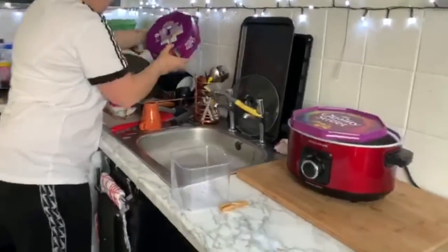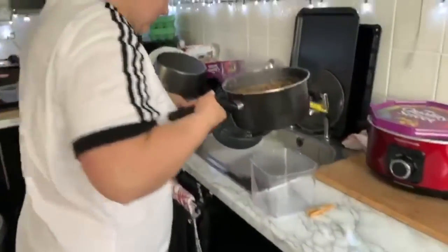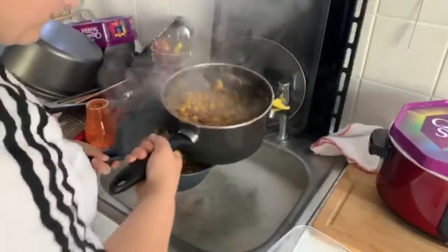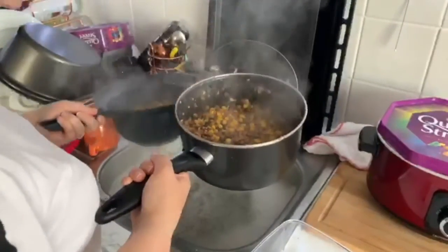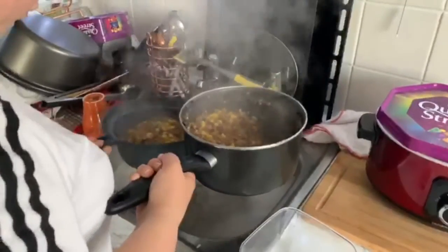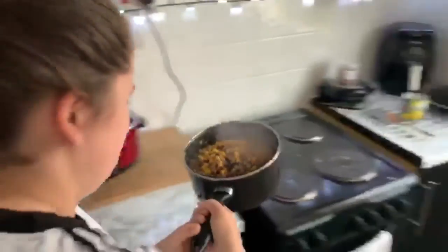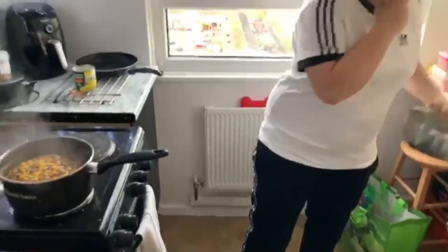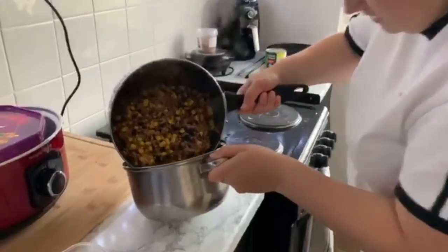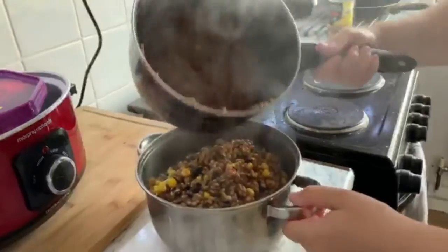I'll just get this sieve from the current dish pile we've got going on. I might leave the rest of the juices in there — there's not that much juice in it, to be honest. That doesn't look that juicy, so I can leave that in there.